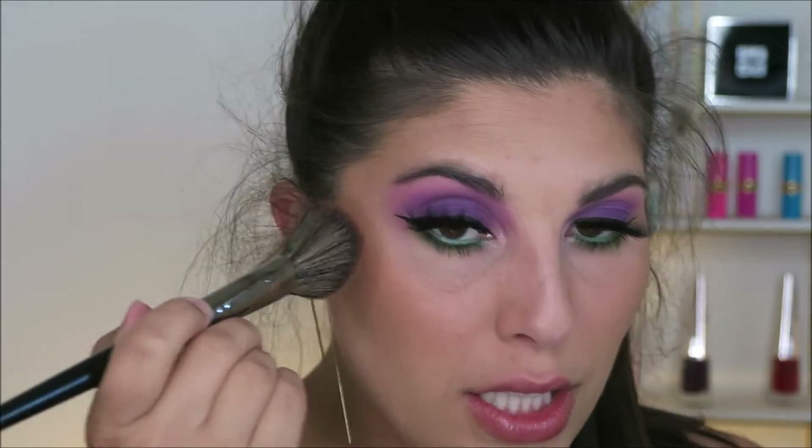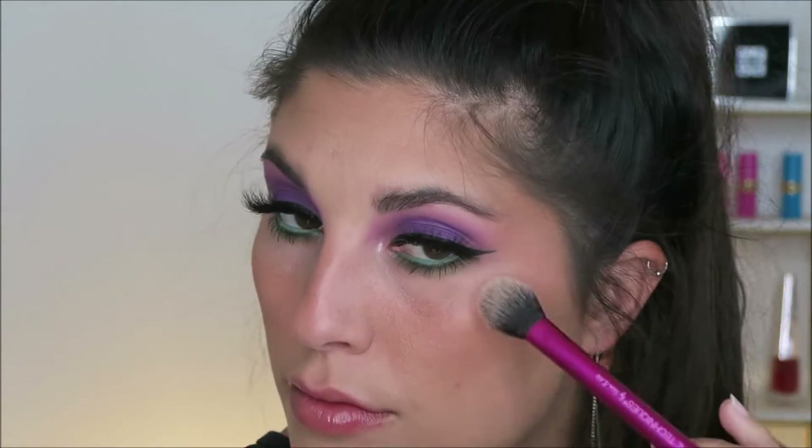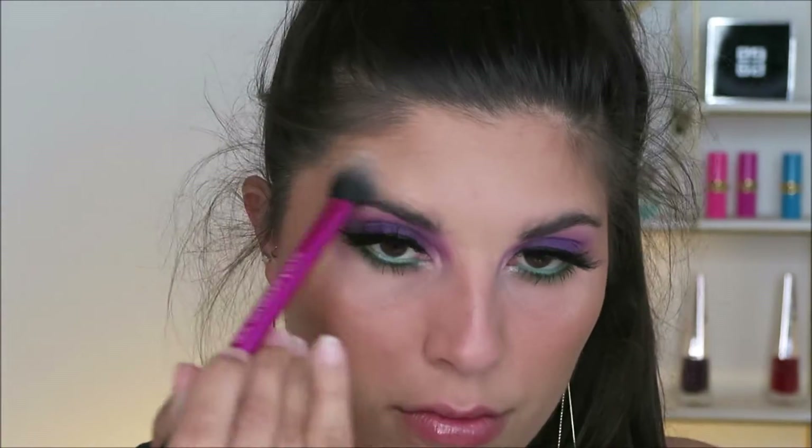I'm going to take my LA Girl Just Peachy Blush and focus this primarily on the back portion of my cheeks, but of course I'm going to pop it on my nose because this wouldn't be a tutorial by me if I didn't. Then I'm going in with the Fenty Beauty Kilowatt Highlighter in the shade Hustla Baby and putting that on all my high points.